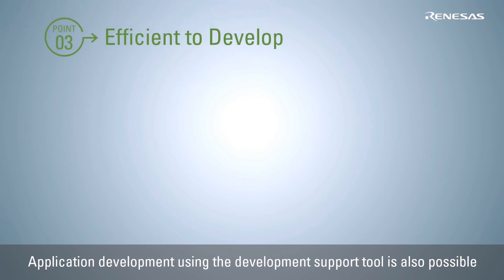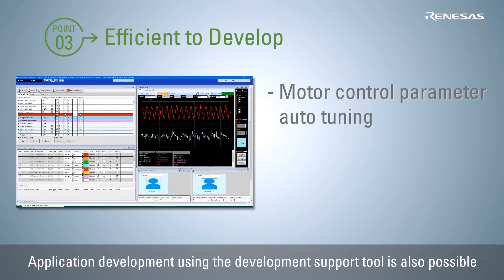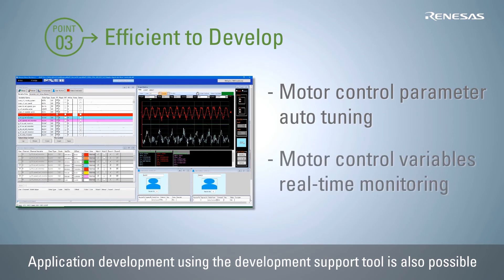In addition, by connecting this evaluation system to a PC, you can also use the motor control development support tool, Renesas Motor Workbench, to perform motor control parameter auto-tuning via the tuner function and carry out debugging through real-time monitoring of the control variables using the analyzer function.